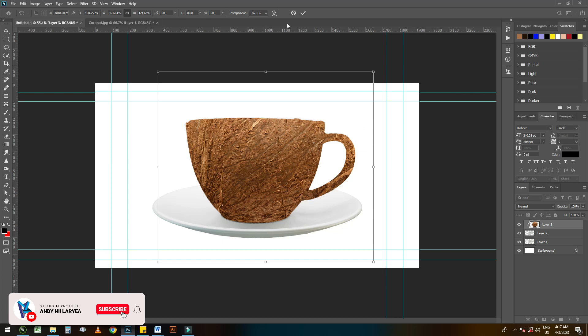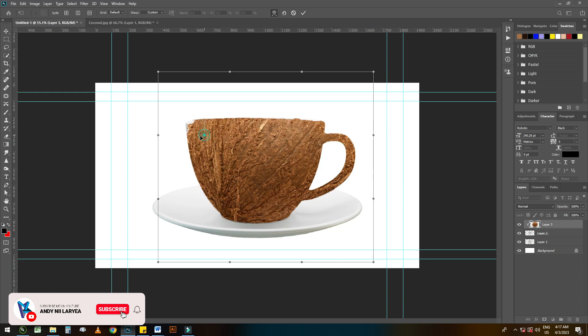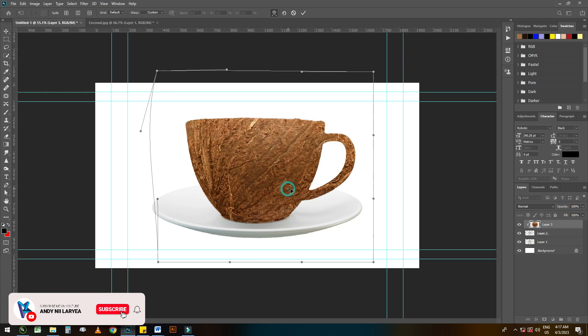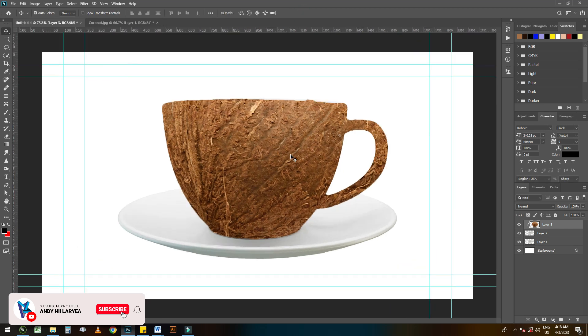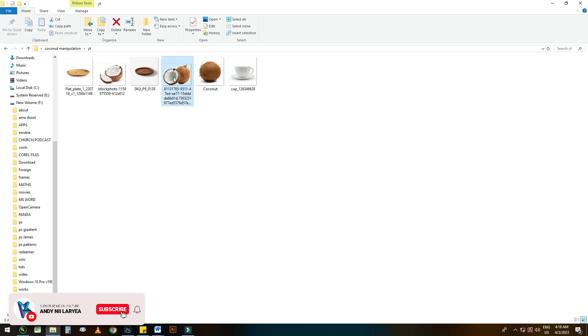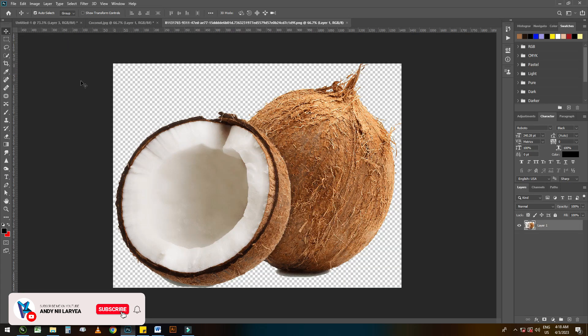To put it inside the cup, resize so that the coconuts fill the whole cup. You can also use the warp tool to adjust the coconuts the way you like. Next, we'll be taking another coconut to create the top of the cup, so we'll crop this using the pen tool.